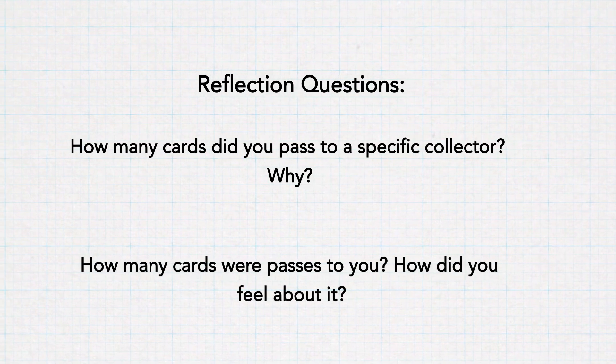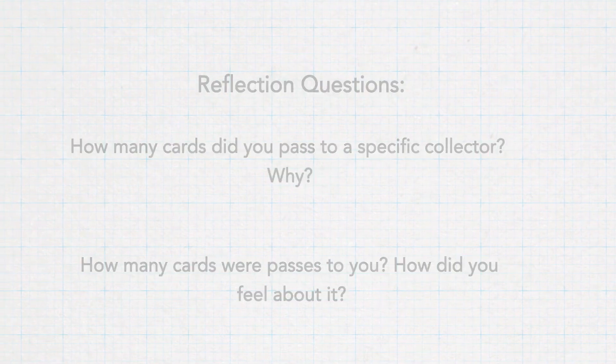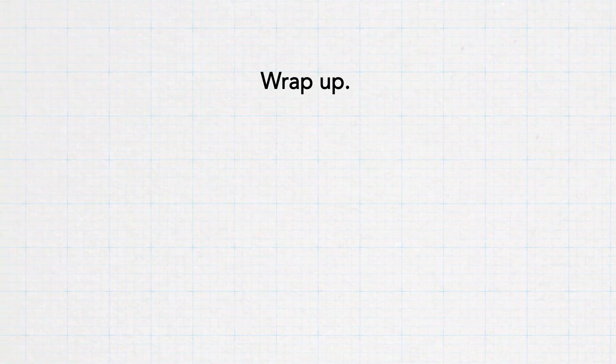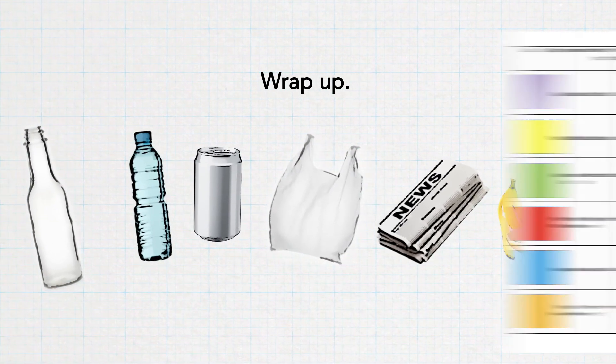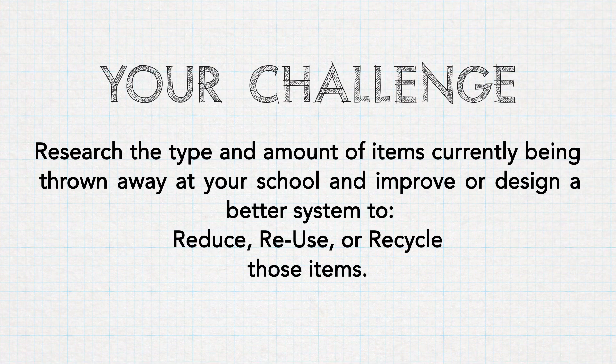Finally, how many cards were passed to them, and how did it make them feel when somebody else gave them cards to deal with? Wrap up by showing pictures of or bringing in real-life demonstration items to show what the colors represented. Then start sharing data about how much of these materials are being collected and recycled in Arizona and how long they actually take to decompose in landfills. This gives students the background needed to define the problem and design a better system to reduce, reuse, or recycle.